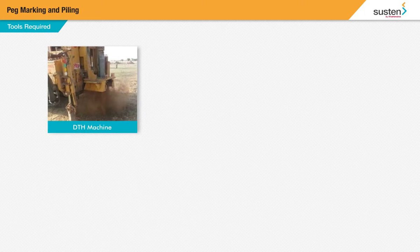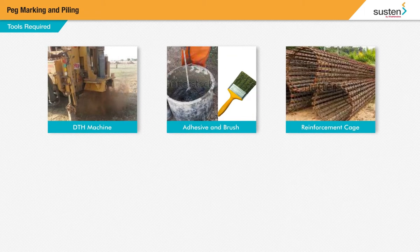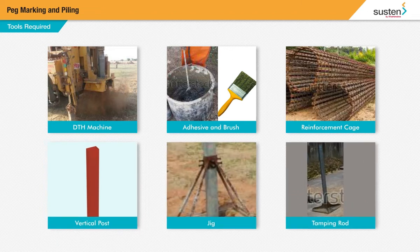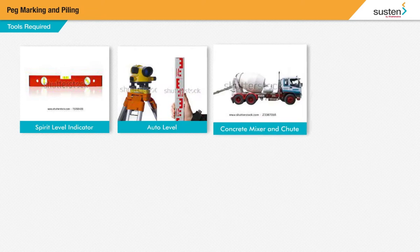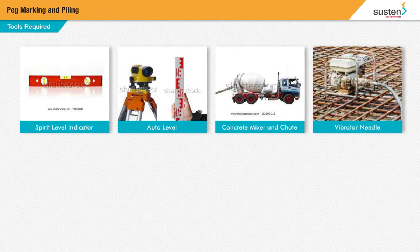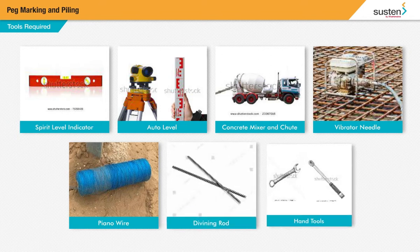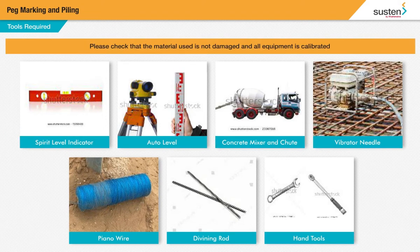For this you will need some additional tools: DTH or drill to hole machine, adhesive and brush, reinforcement gauge, vertical post, metal jig, tamping rod, spirit level indicator, auto level, concrete mixture and chute, vibrating needle, piano wire or line dory, divider or spacer, tamping rod, spanner, torch wrench and other hand tools. Please check that the material used is not damaged and all equipment is calibrated.